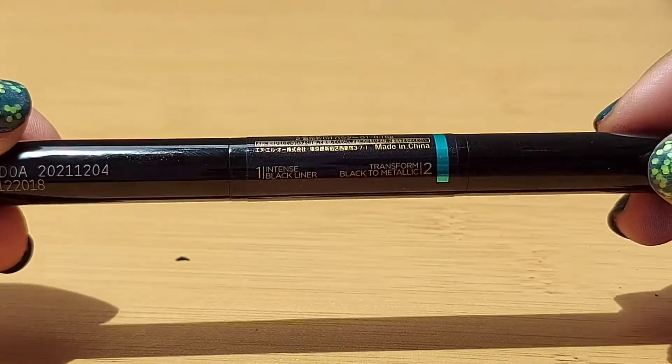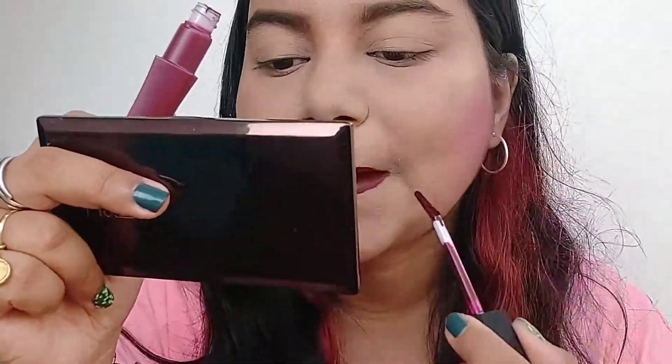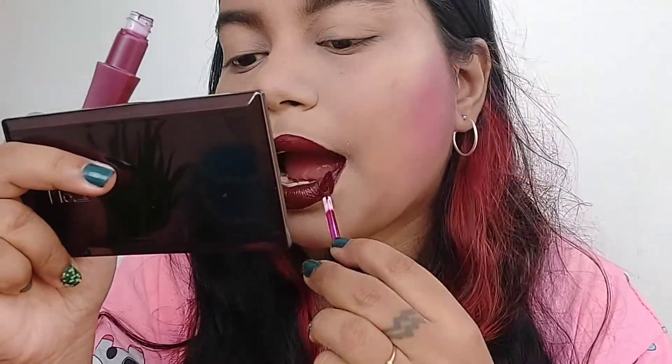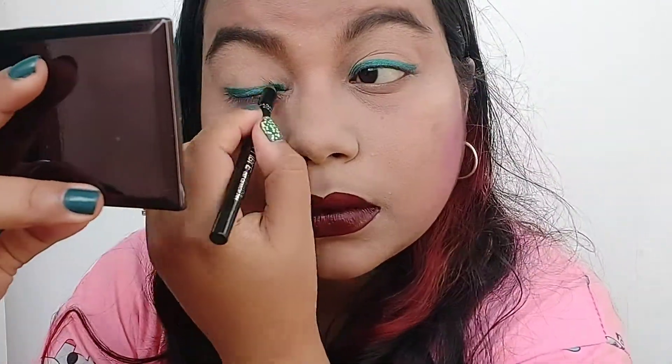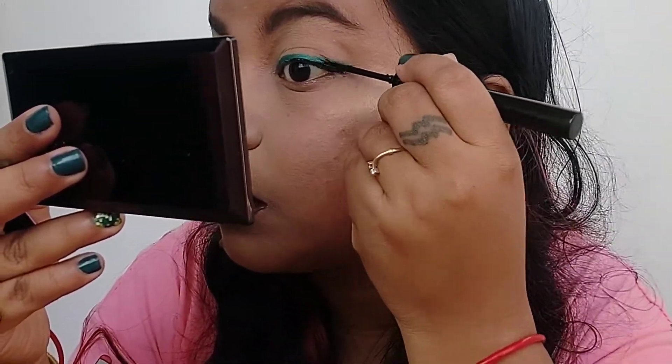I'll go ahead and try the lipstick as well as the eyeliner and wear it the entire day to show you how it looks. I've already put on my base — the Maybelline Fit Me Powder — and a little blush as well. I'm putting the lipstick on first. I'm applying it in layers because the first layer looked a little sheer, so I need to build it up. Now I'm happy with the color. The eyeliner wand is a little stiff and long so it's very easy to use, and since I know how the other colors perform from long use, this eyeliner is the first time for me.